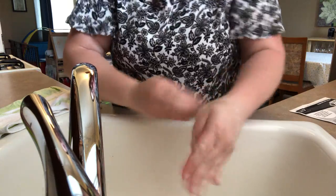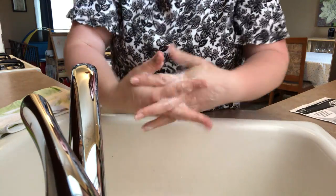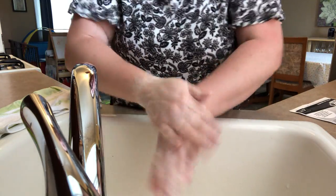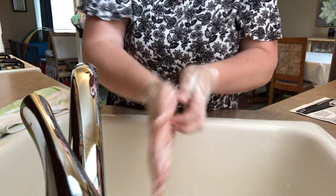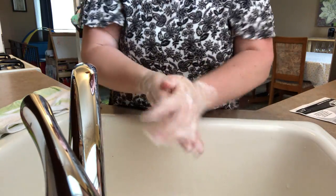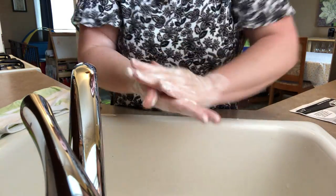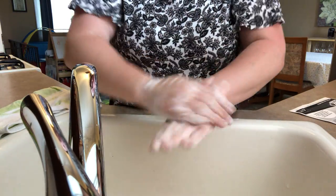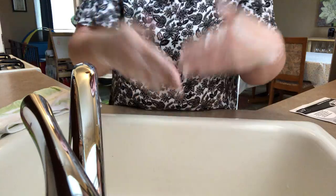Wash your hands, do do do do do do — wash your hands, do do do do do do — wash your hands! Front and back, do do do do do do — front and back, do do do do do do — front and back! In between, do do do do do do — in between! And there you go — that was also twenty seconds.